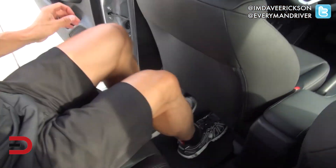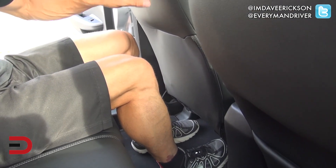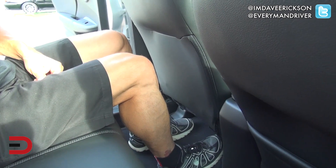Here's my legroom from the back seat — looking good. That's based on my position as a driver up front, and there's tons of room. This is a subcompact car — that's great. Headroom is pretty good as well. You can see there's an indent in the ceiling; I'm 5'11" and my head is not going to hit the roof line.